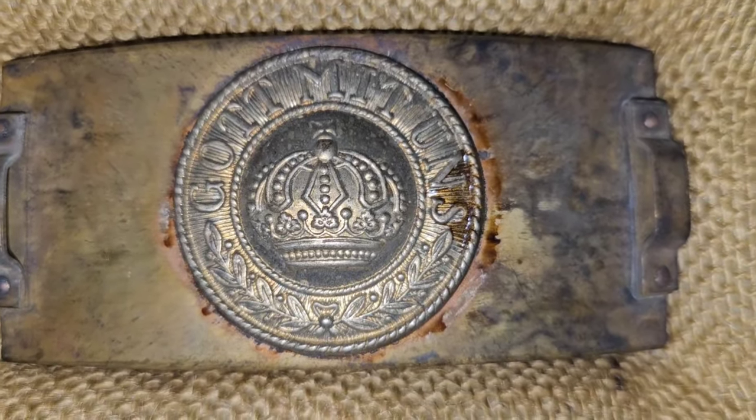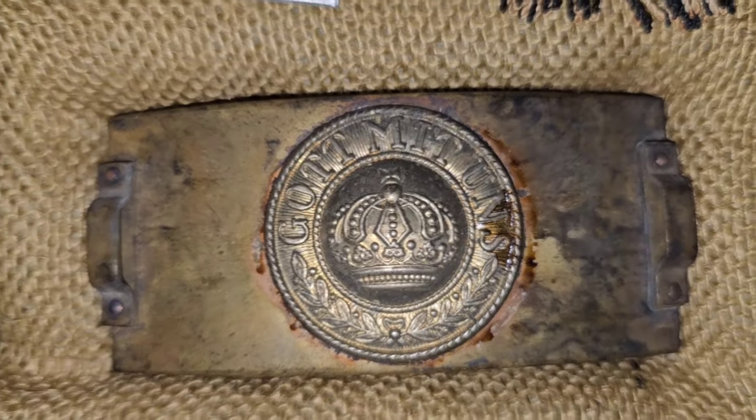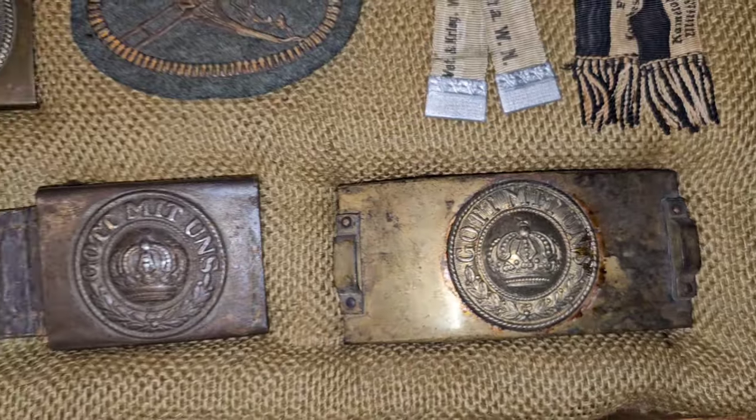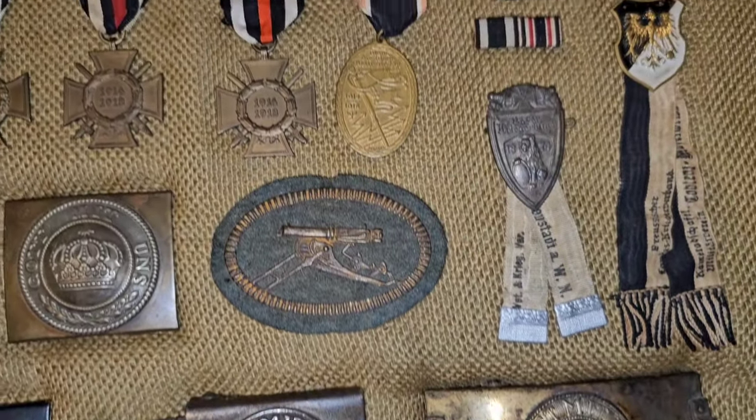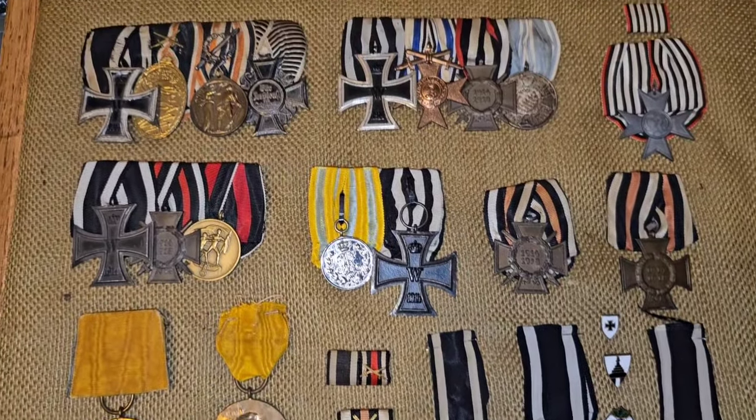These are getting expensive right here. Telegrapher buckle. I got more of them but this is all that could fit in the case.